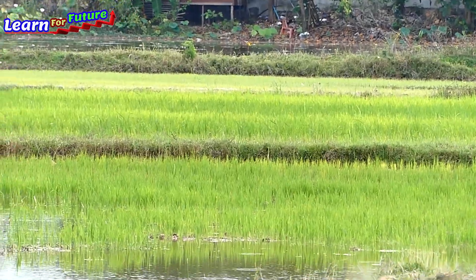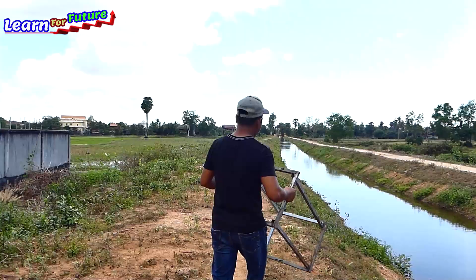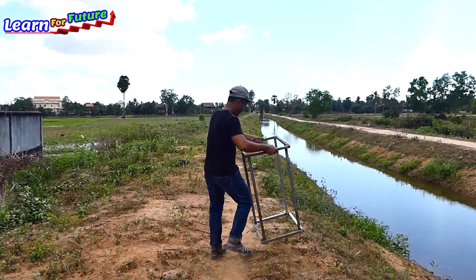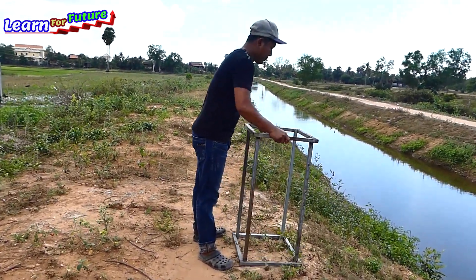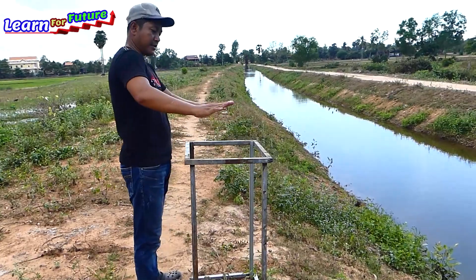Let me install it for you to see right away. Here, with a standing pump like this one.